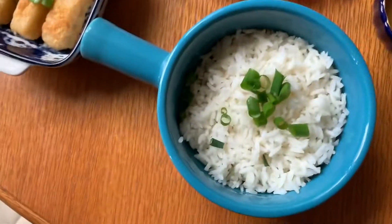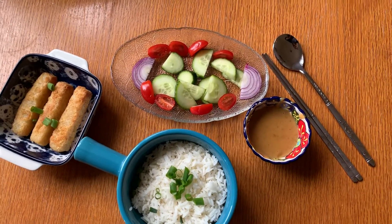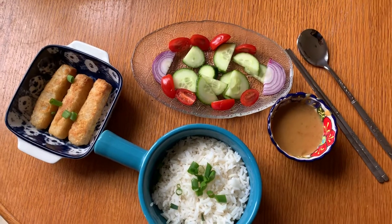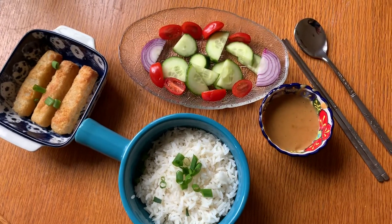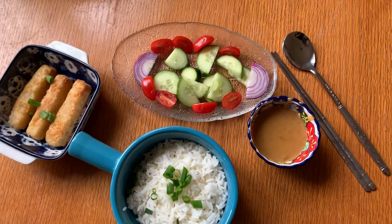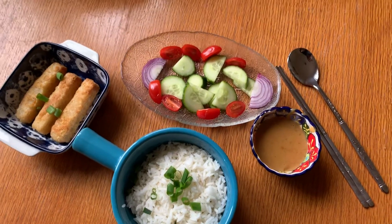And this is my recipe, so I'm having this lockdown meal — well, lockdown lunch. Hope you enjoy watching it. And if you'd like to put a like, up to you, and a comment. Thank you, goodbye.